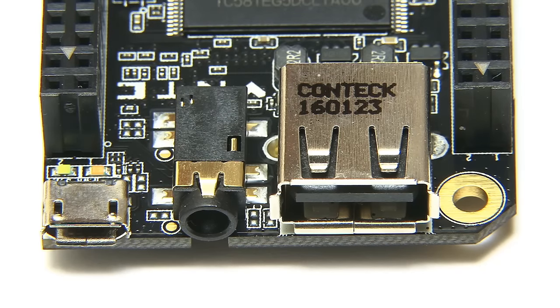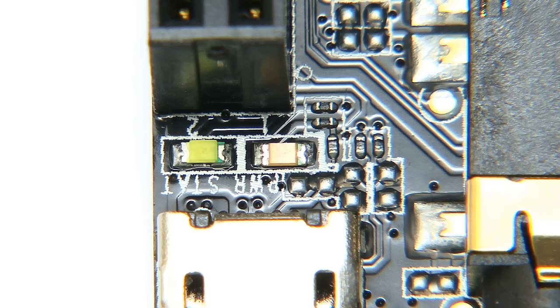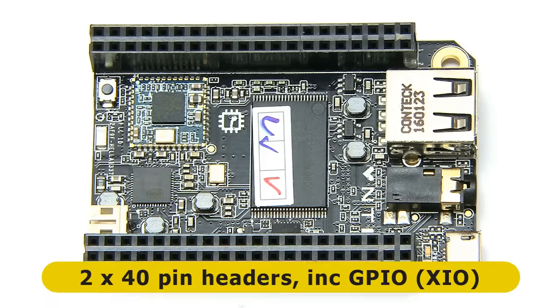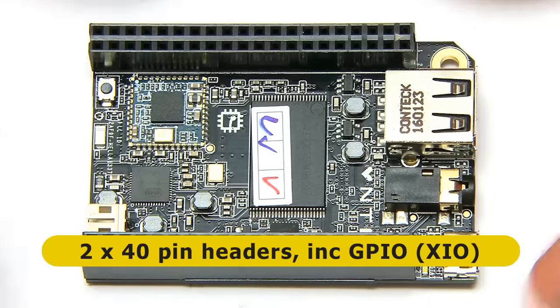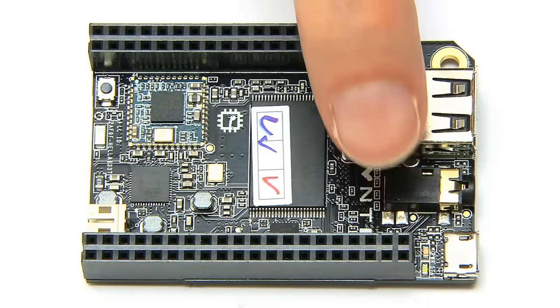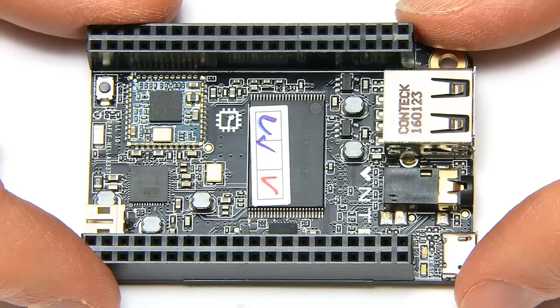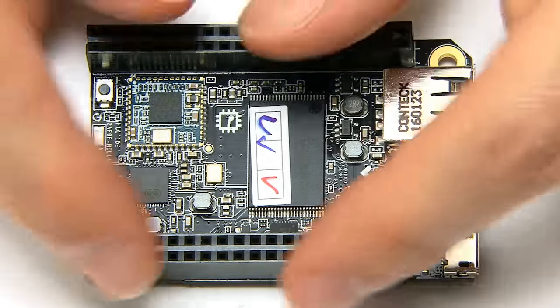The CHIP also has two tiny LEDs used for power and indicating what is going on. Finally, on the top of the CHIP we have two 40-pin headers, which really stand out and give you lots of connectivity. From those pins you've got AV connectors, power connectors, the ability to connect an LCD display, and eight readily available GPIO pins - what they call XIO pins. So although the CHIP is a fully blown computer, it's also got a lot of microcontroller opportunities given its size and price.